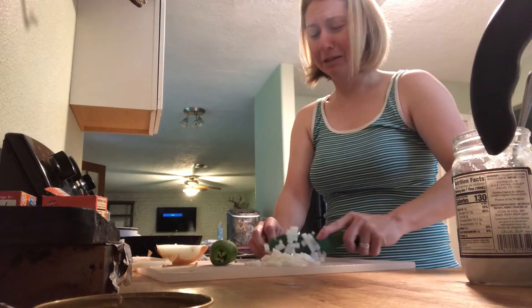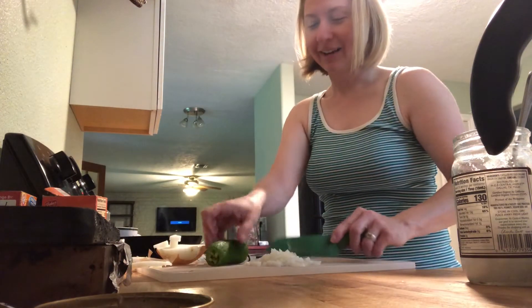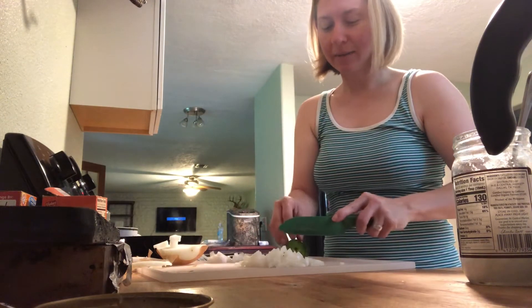I don't know if I want that many onions though, let me put some of it back. Alright, got my onions diced. Now I'm going to dice some jalapeño.